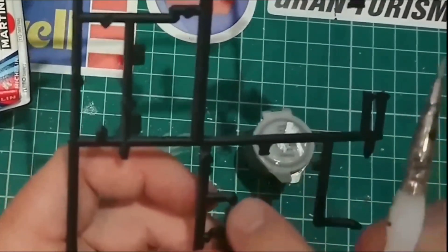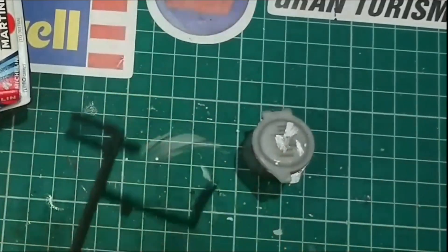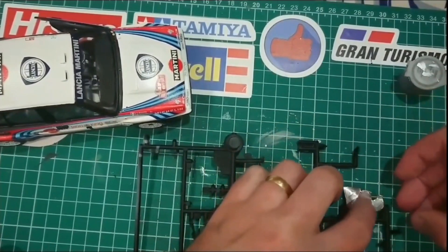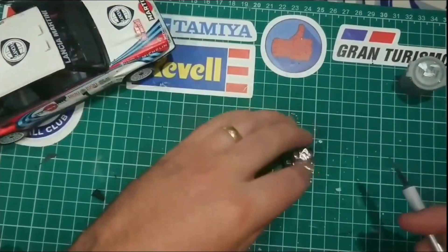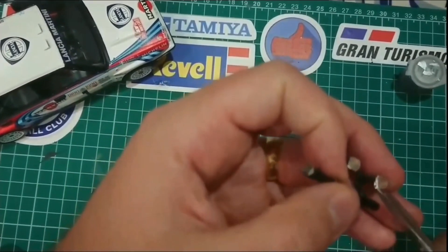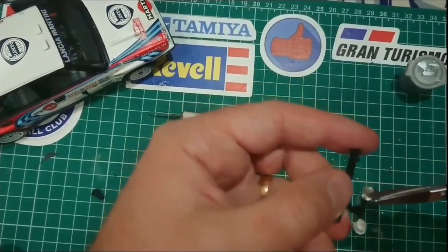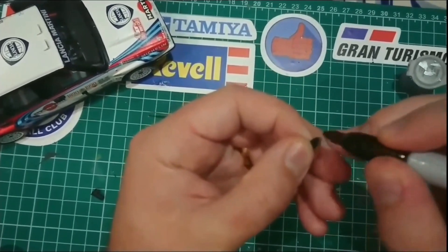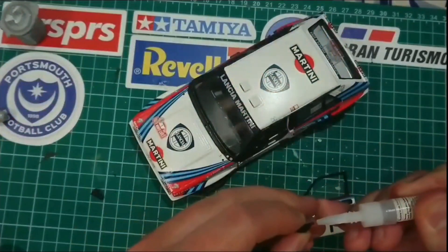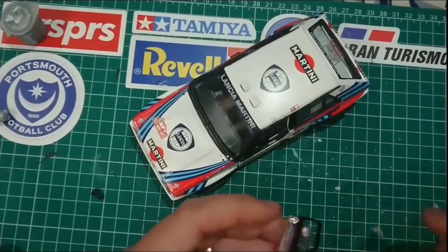The same can be done for wing mirrors, especially ones like these which are actually concave, which means that no matter how much you paint them they just don't look like mirrors. So I simply put some aluminium tape over the edge and using a pair of nail scissors and a craft knife I trimmed around the edge as much as possible. I then used some black Sharpie to tidy up the edge and make it look like they had a rubber surround, and I was much happier with how this looked compared to the standard ones that came with the set.